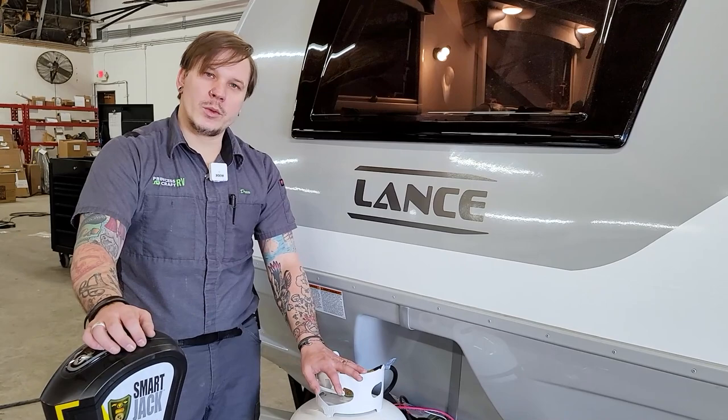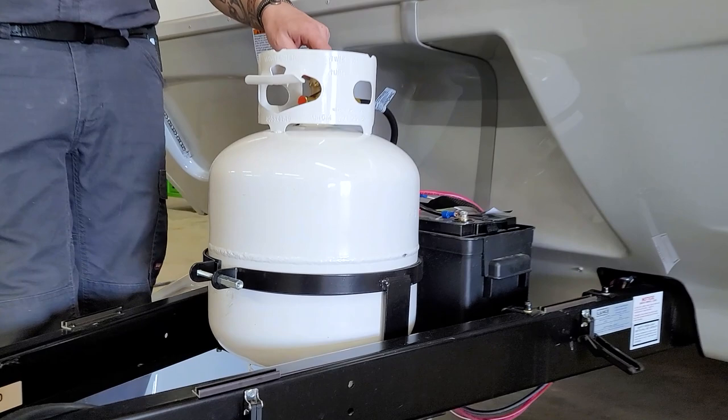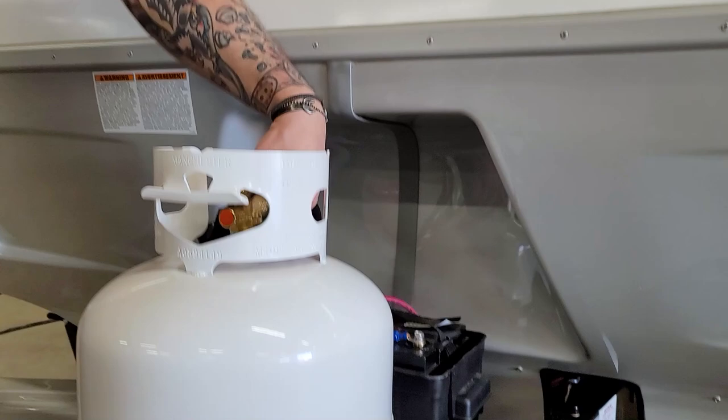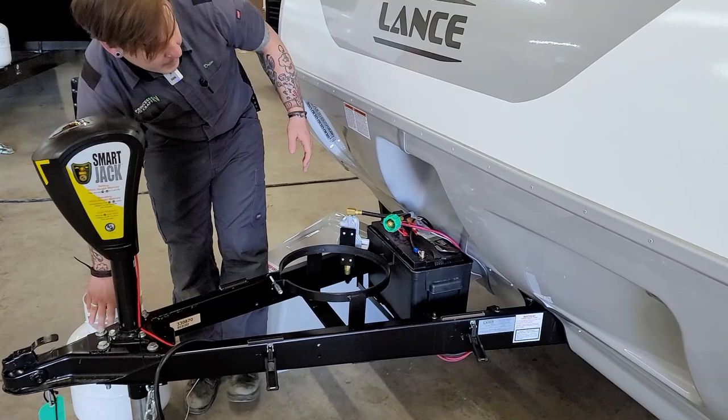Directly behind the electric tongue jack, we have your 20-pound propane cylinder. This will be full at time of delivery. When it comes time to remove it for service, loosen this tension band, make sure the valve at the top of the tank is in the off or closed position, then disconnect our regulator and pigtail, and that tank easily lifts out for service.